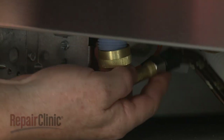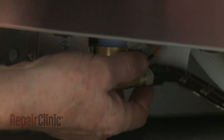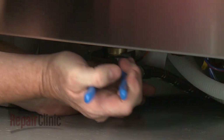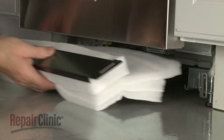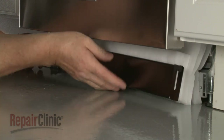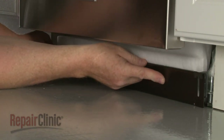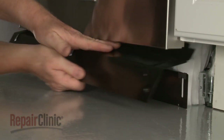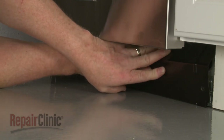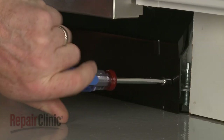Reconnect the water supply line elbow fitting to the inlet valve. Re-position the inner access panel and insulation, followed by the outer panel. Re-thread and tighten the screws to secure.